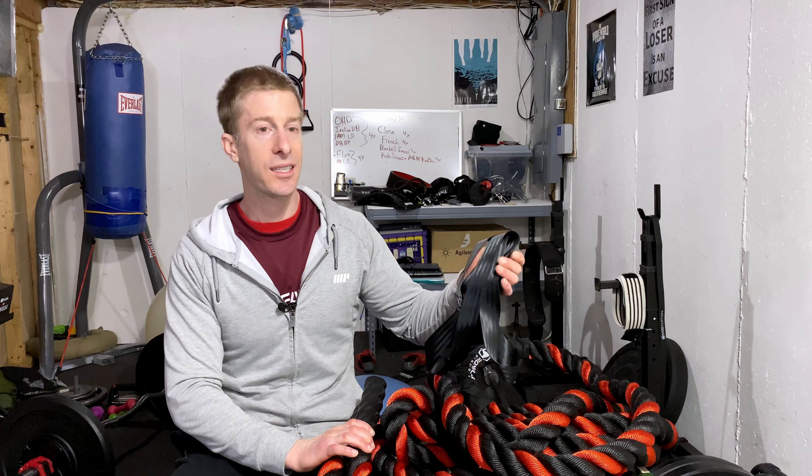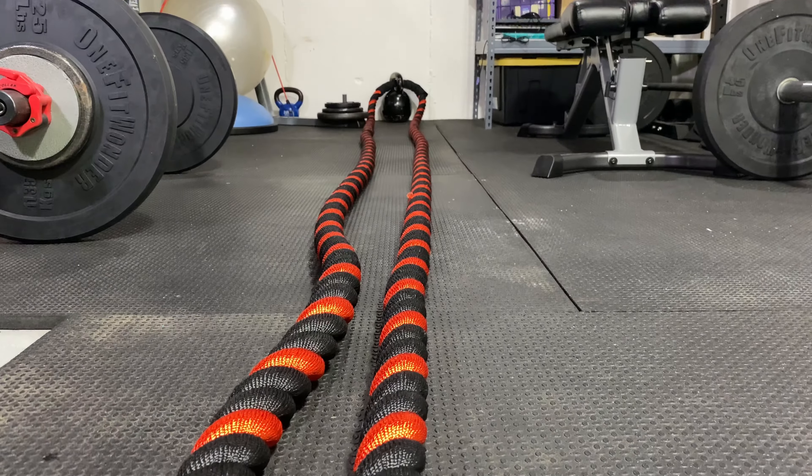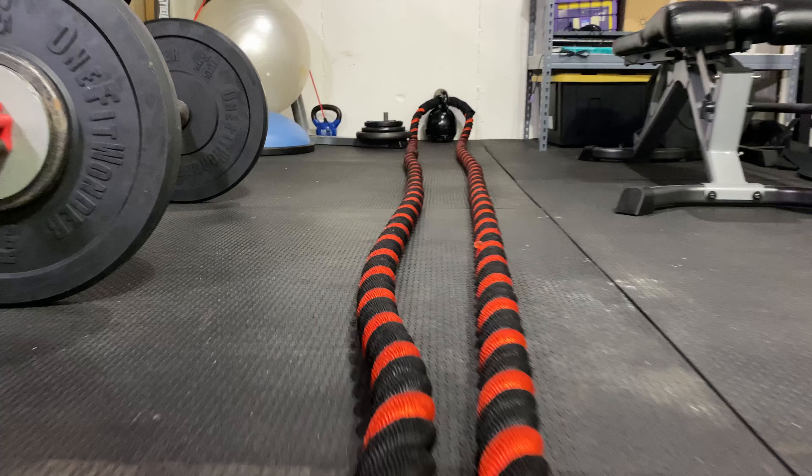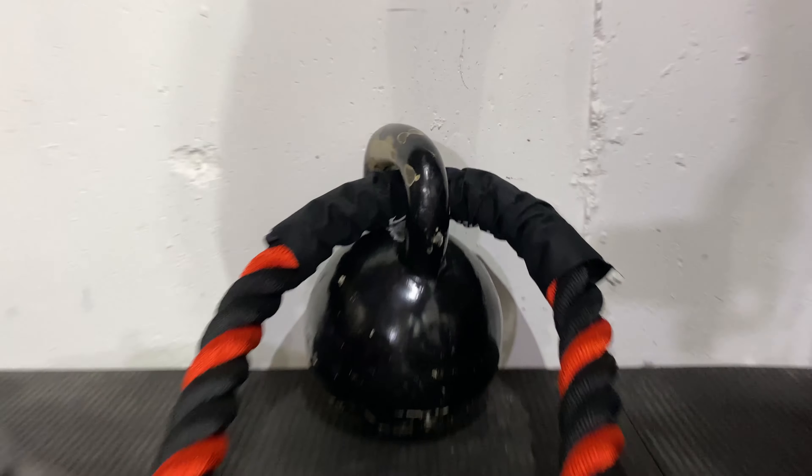There are a number of ways to anchor these things down. Currently I'm just using a kettlebell, simple as that. And for many of you at home, it's going to be really simple to hold this down and keep it from moving while you do your battling.